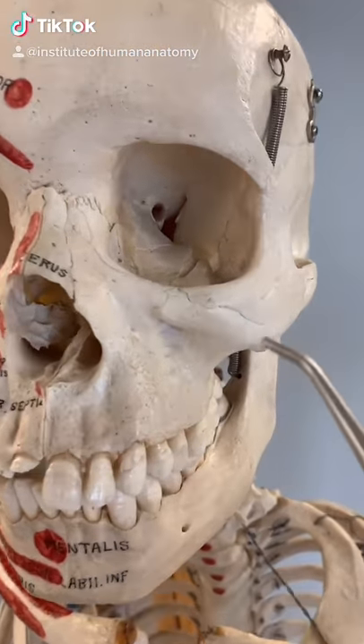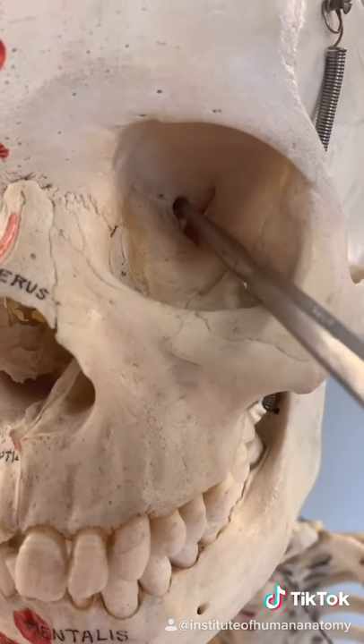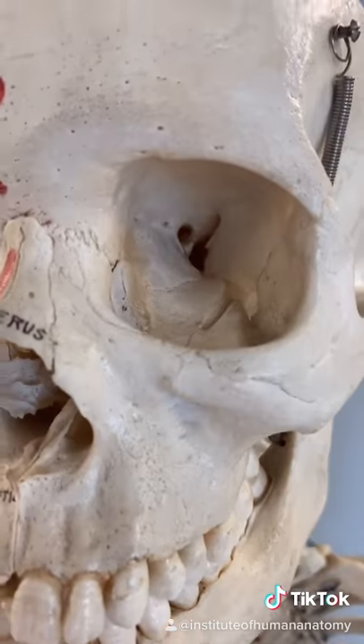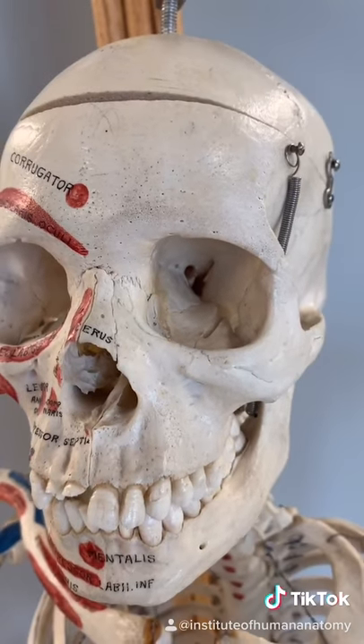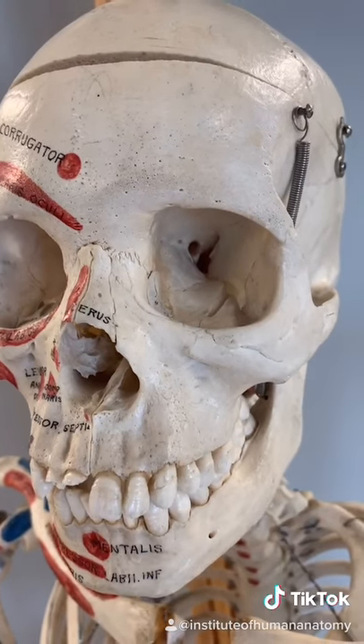Let's take a look inside of the eye socket, or the orbit. If you look closely, you'll see a hole back there called the optic canal. That's the passageway the optic nerve takes as it travels between the eyeball and your brain.